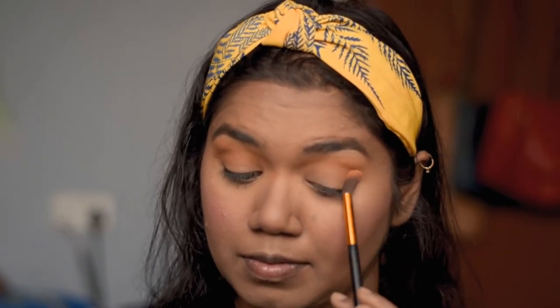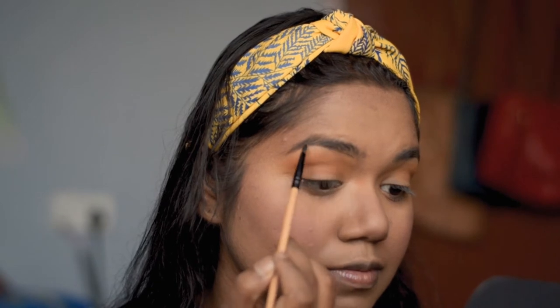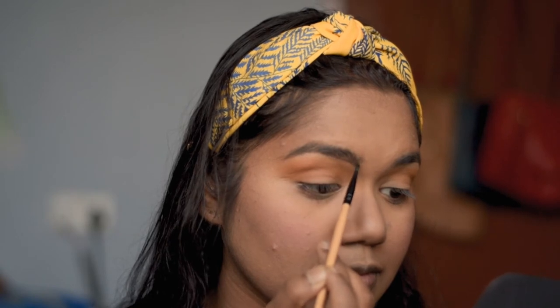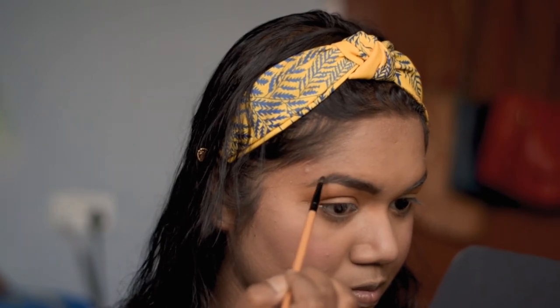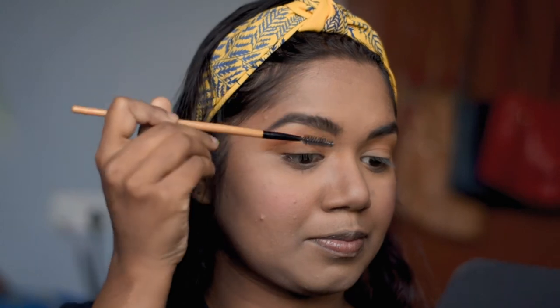Before going into the main eye makeup, I'm going to do my eyebrows. I'm using Wet n Wild Brow Kate in the shade Ash Brown. I'm just going to fill out the remaining portions where I don't have much hair and give it a natural touch — then using the spoolie, just brush it off once.